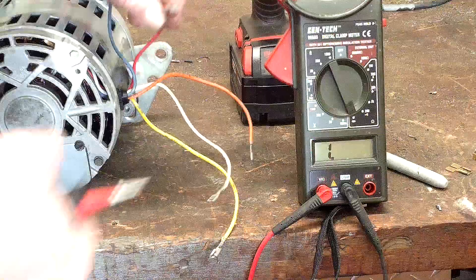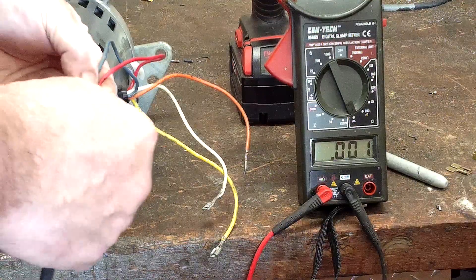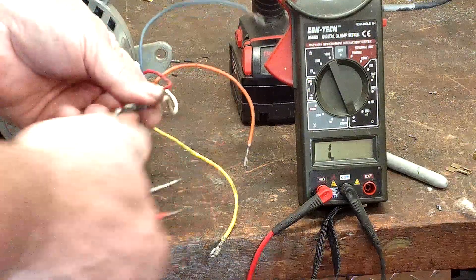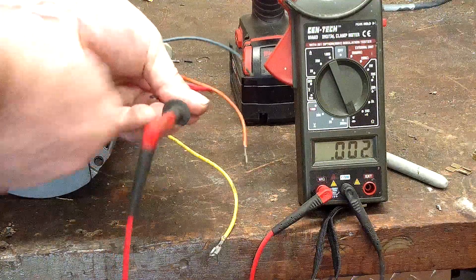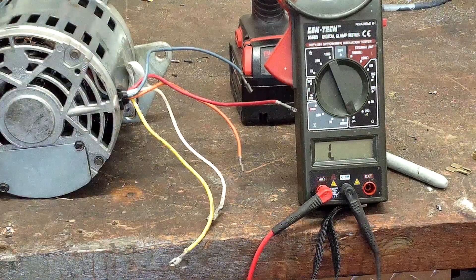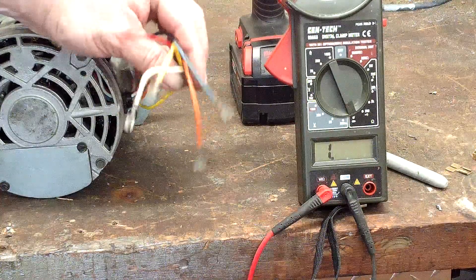You can also test against T5. T5 is the start winding and there should be no continuity between any of these. The neutral may be made internally, so there may be continuity on one of these legs. We got a little bit of resistance there, so the neutral must be made inside of the motor. As tested, this motor is bad because we have continuity between the two sets of windings where they should be isolated.